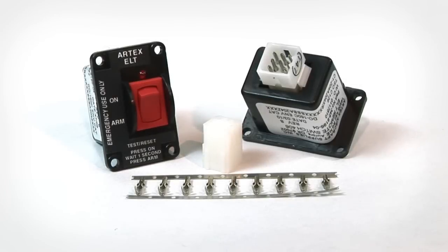Next is the ME406 remote switch. As with all 406 ELTs, a remote switch is required in the installation. This is a two-position switch with on and off arm positions, as well as a red light indicator to show when the ELT is on or when performing a self-test. The remote switch uses a nine-pin Molex connector, and the connector kit is included in the box. All that is required to wire the remote switch to the ELT is four 22 or 24 gauge wires, which must be purchased separately and are listed as an accessory on the Aircraft Spruce webpage.